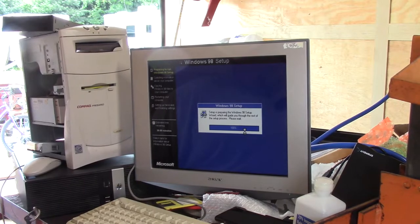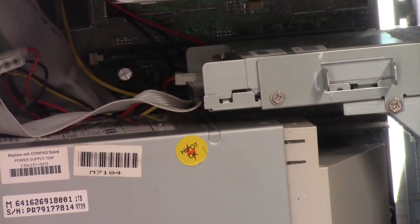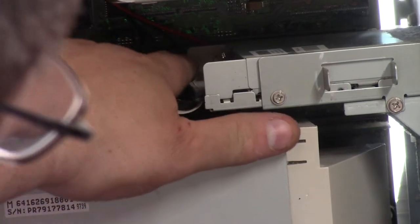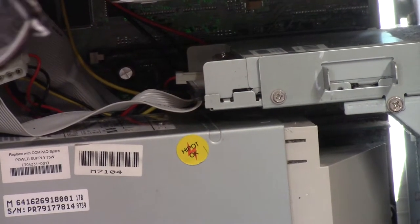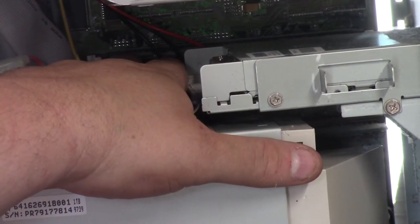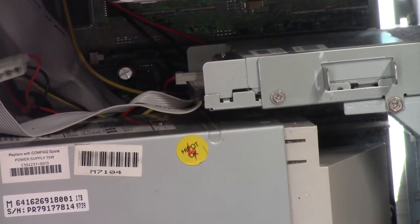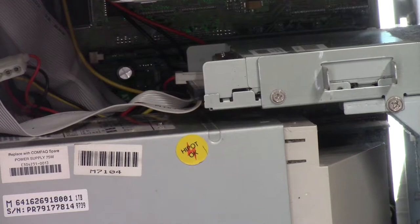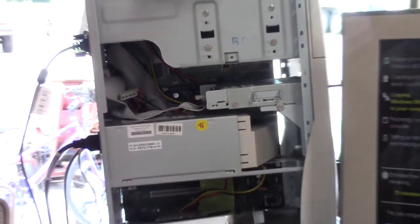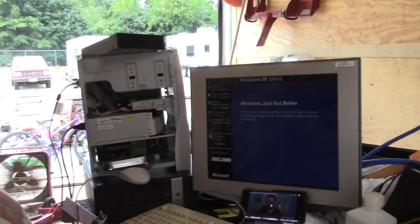I'll come back when there's something to talk about. I'm glad this camera has a pretty good zoom. I never realized that this computer literally only has one RAM slot — right there. Just one. Uno Ramo Slotto. I was sitting there going, maybe I should upgrade the RAM in that, because that would make the Windows 98 setup a lot faster.